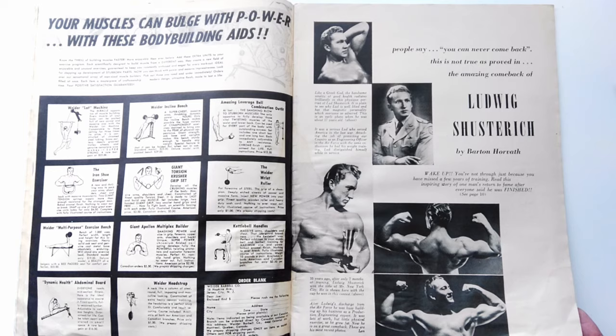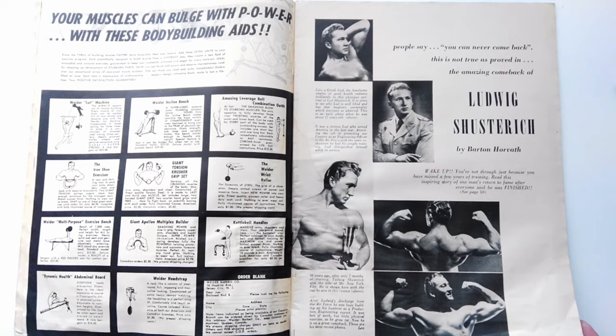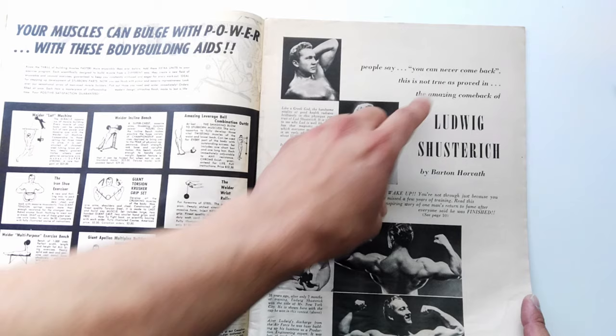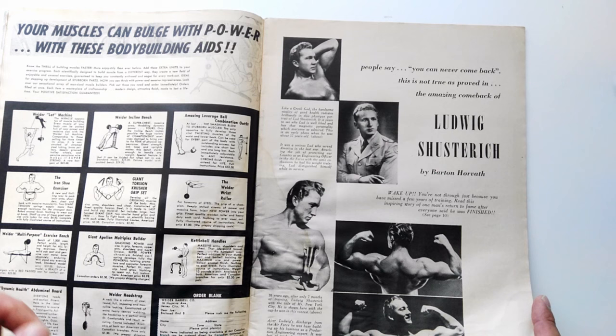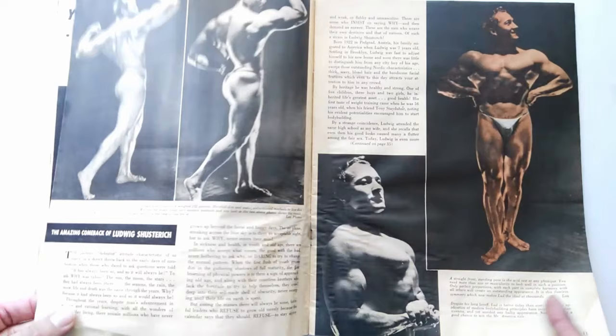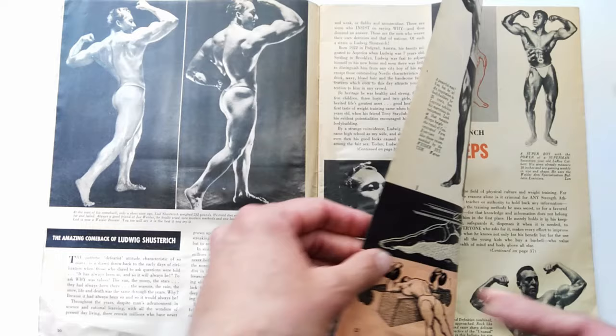Ludwig Schusterich, I believe an Austrian bodybuilder, has an article about his comeback when he was in his late 30s — he had gained a lot of weight but developed fantastic musculature when he got back into bodybuilding. The message is you can never come back — well, of course you can. There's no such thing as too late to bodybuild. It's been done 70 to 80 years ago and it can be done today. A very inspiring story.